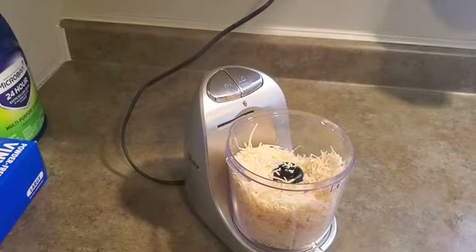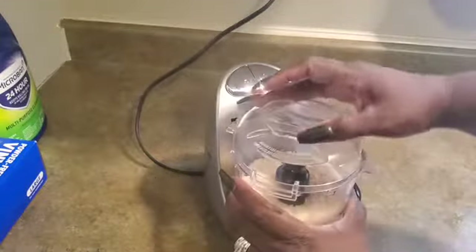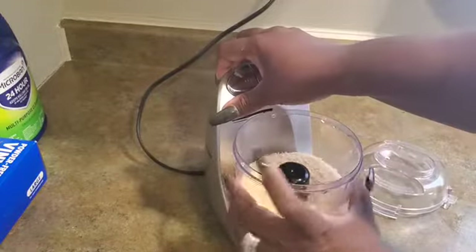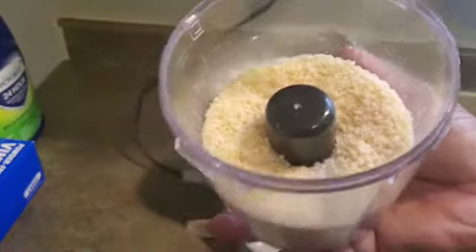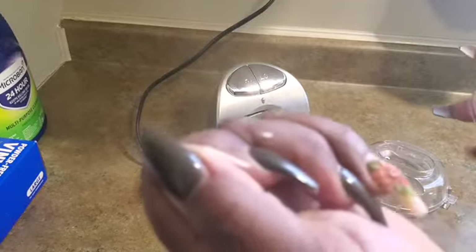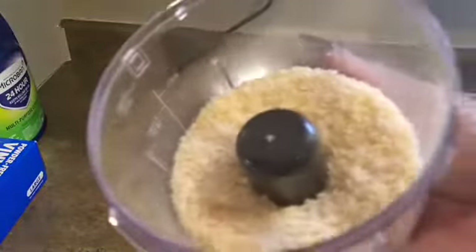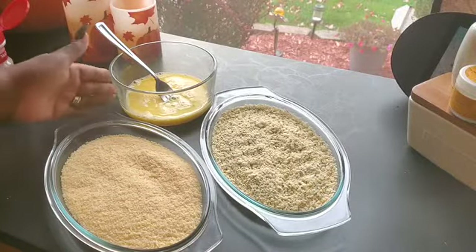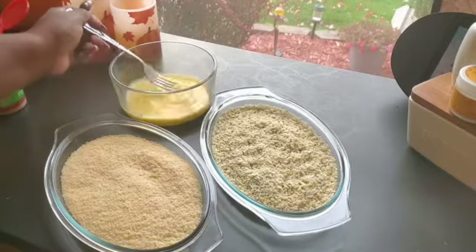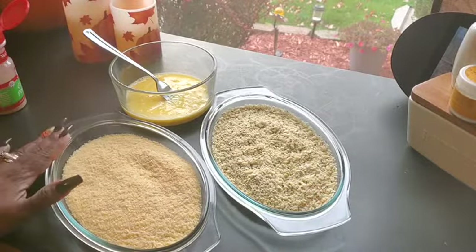I'm gonna go ahead and grind this up so the noise won't be in your ears, and I'll be right back. Alright, it's all ground up now — no more long pieces. I got my eggs beaten, just three eggs, hope it's enough. Then I have my Italian panko breadcrumbs and the cheese that I had ground up in my little machine.